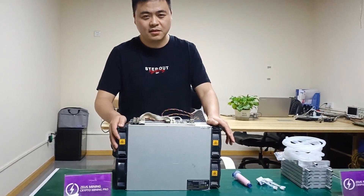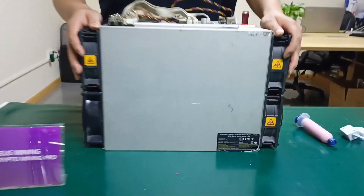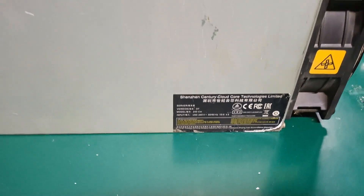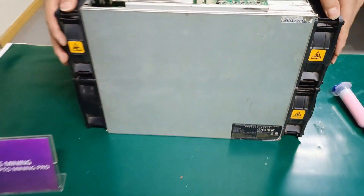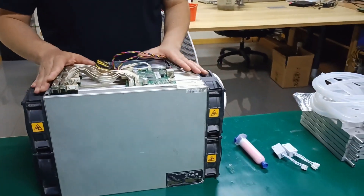Hello everyone, I am Jack from ZuzMining. More and more people are keen to retrofit water cooling kits for mining equipment. Today I will take Antminer D7 as an example to show you the correct modification steps.